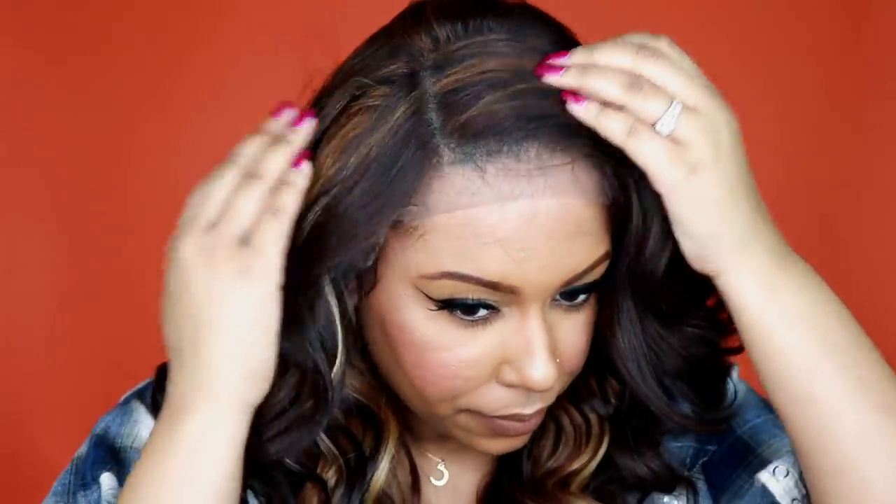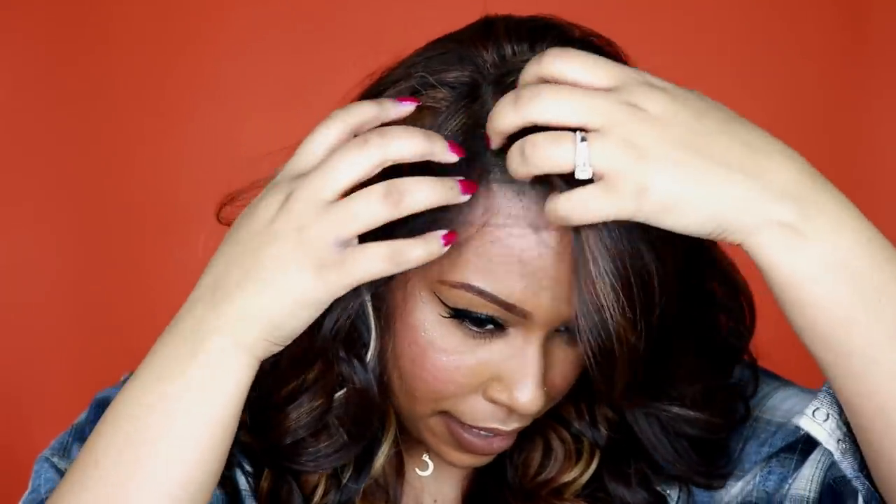I don't think I mentioned the texture in my Morgan video, but both have the same texture. It's kind of in between silky and yaki — not super coarse but not all the way silky, right in between. This is the side part, and if you wear it as a side part you're going to have to mold it.